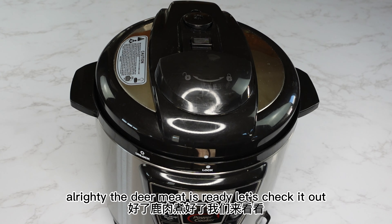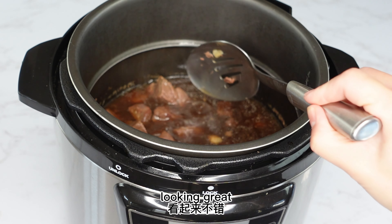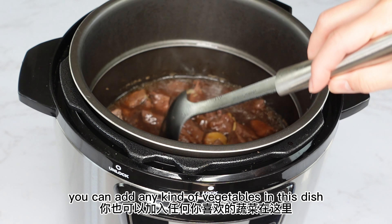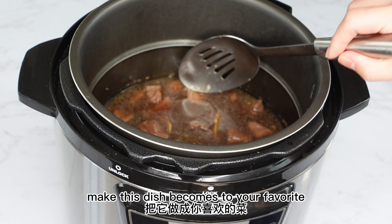Alright, the deer meat is ready — let's check it out. It smells incredible! Can you see the deer meat? Looking great. You can add any kind of vegetables to this dish — like potato, carrots, onion, celery — and make this dish become your favorite.